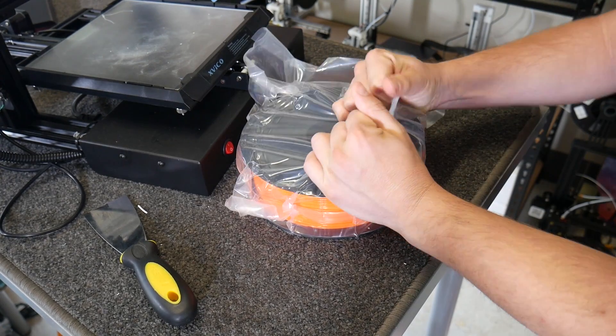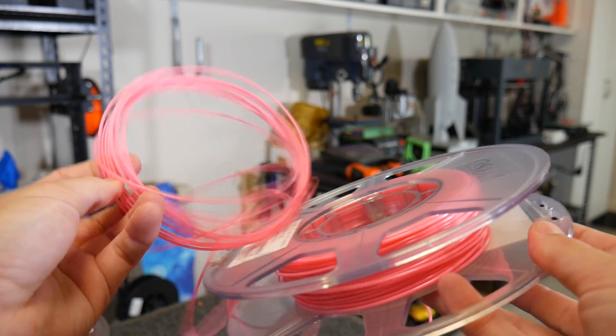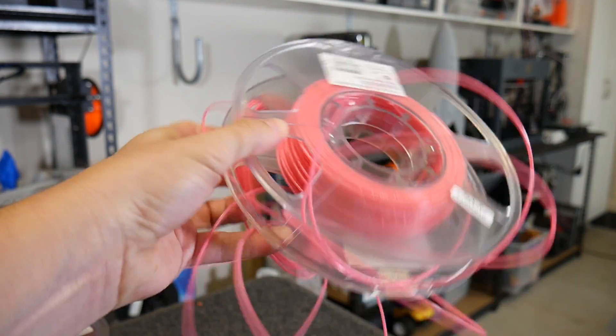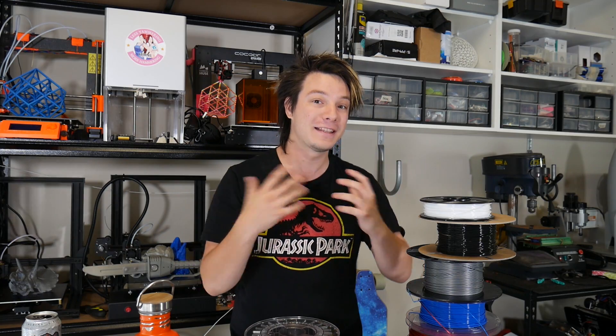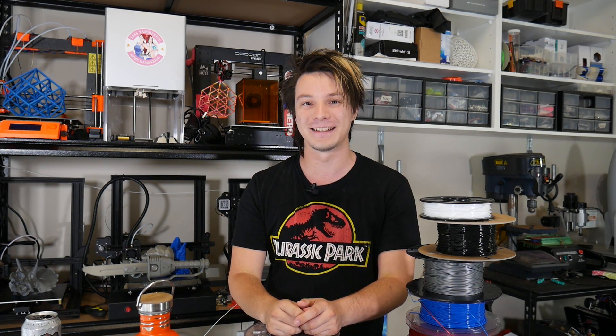In this video I'm going to show you the correct way to handle your 3D printing filament and how to resolve those annoying tangles that happen from time to time. I've never done a video like this on Maker's Muse and it's one you don't want to miss, so let's get started.